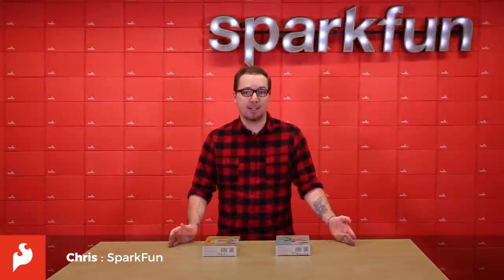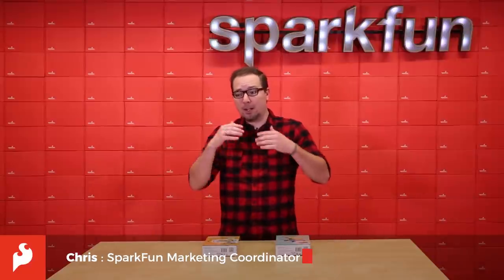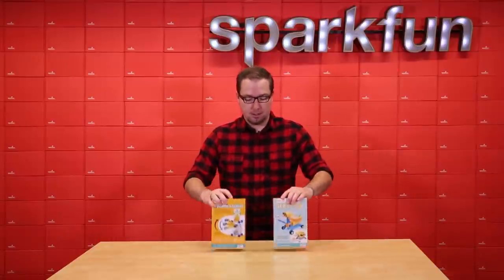Getting younger kids into electronics has never been easy. If you're a parent or a teacher, you obviously know this. And luckily, there's been a lot of newer kits coming out recently that are geared specifically for the younger audience who may have an interest in electronics, or maybe you're a parent or a teacher who wants to get your kids into electronics. And that's where these ODEV Kids Electronics Kits from Tennergy comes into play.